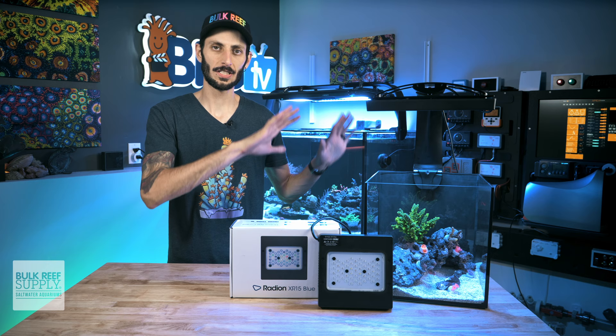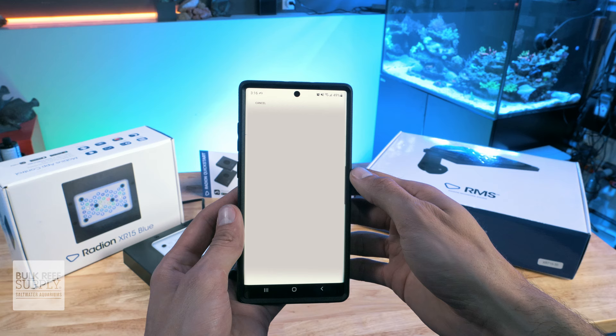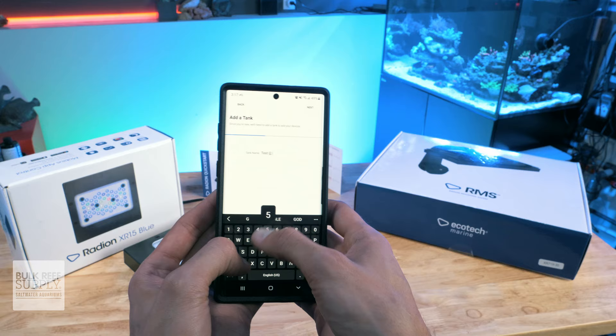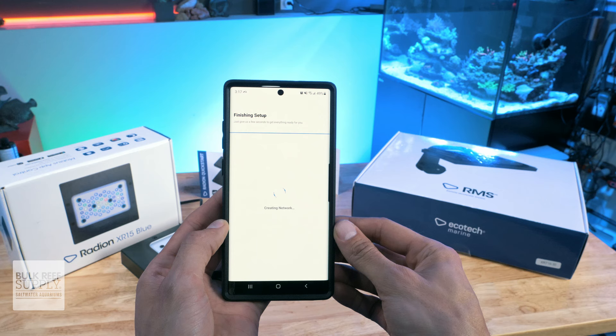With the light mounted to the tank and over top of it, it's time to plug it in. When the light first turns on, it's going to be quite bright, so don't stare at the bottom of it. Once it's powered on, you can download the Mobius app onto your preferred smart device. Once installed, you can create an account and log in, and then follow the steps to create and name your aquarium profile. Then it'll automatically search for any unregistered Ecotech devices in the vicinity. Your Radeon Gen 5 light should quickly pop up, and then you can click on it. You'll see a little check mark on the corner of the device, and then you can click next. The app will make sure your fixture is up to date with the latest firmware, and then prompt you to make a passcode for your tank.